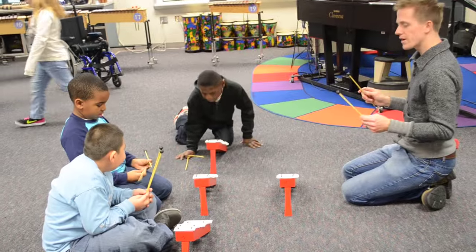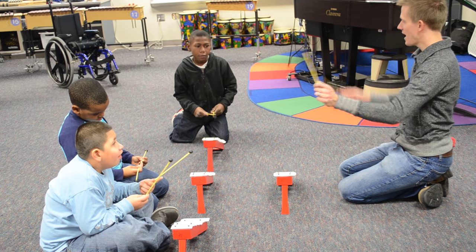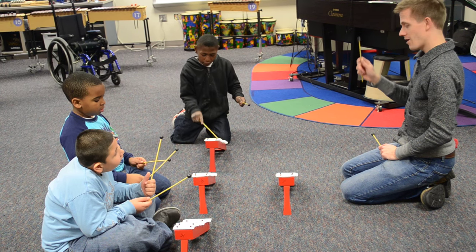And we're doing the story of Jack and Jill. So this mallet is Jack and this mallet is Jill. Okay? Alright.